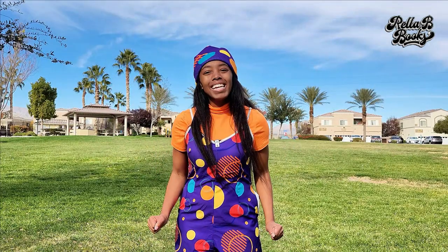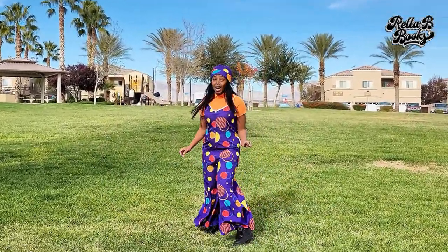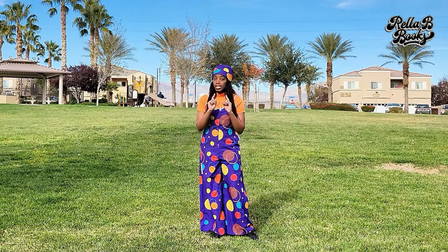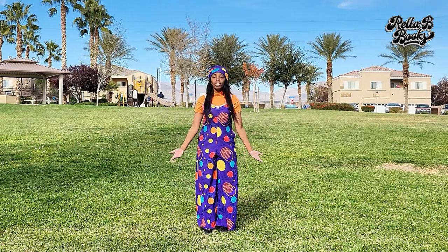Hi friends, it's Rella B. Are you ready for story time with me? Alright, well if you're new here, first we have to get our brains and our bodies ready. Come on! So today we are just going to be getting our brains and bodies ready with some stretching.